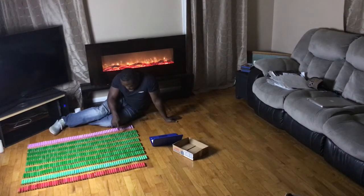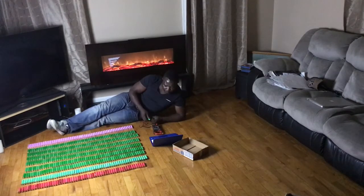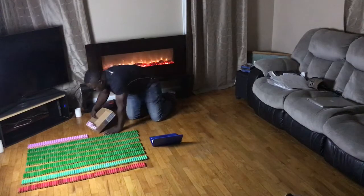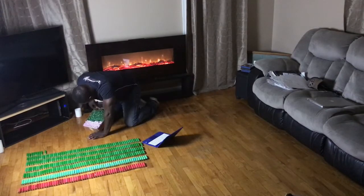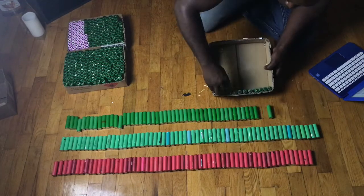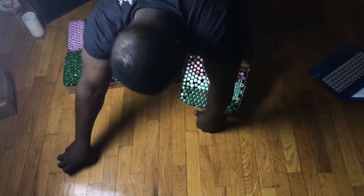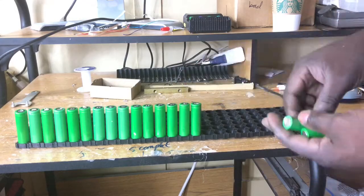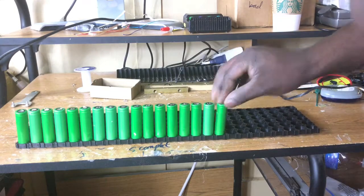This has been a long process and it has to be a long process. These are recyclable laptop batteries and some of them are dead, so you really want to take time and select them. If I have been driving this car for quite a while, it means the cells are good.